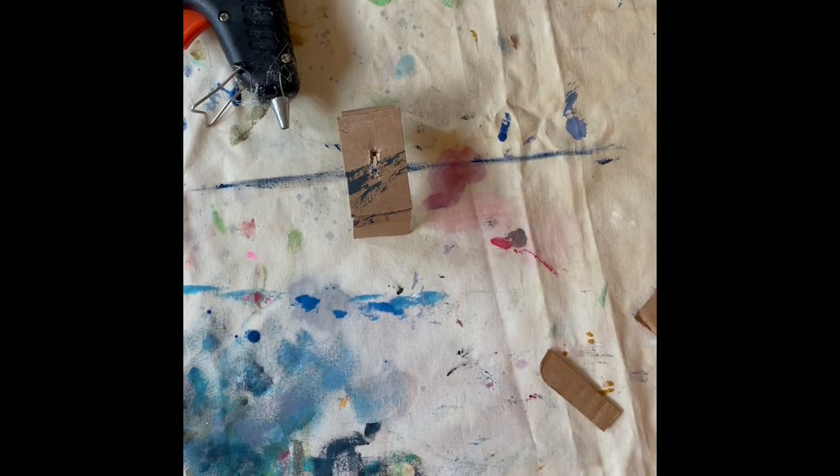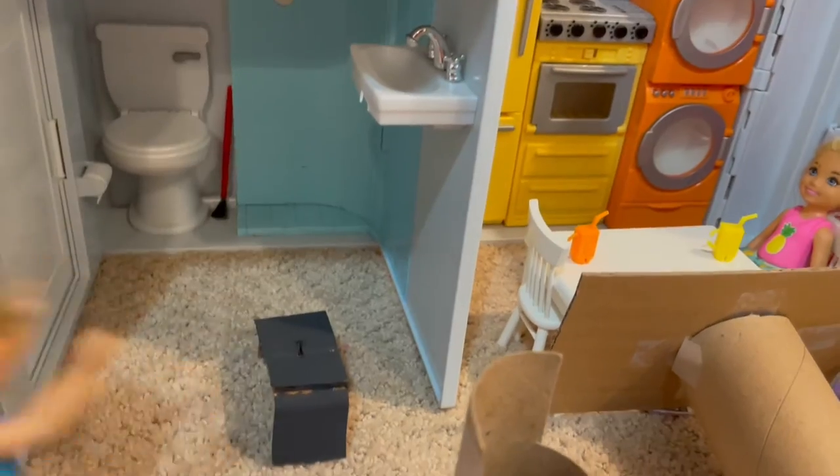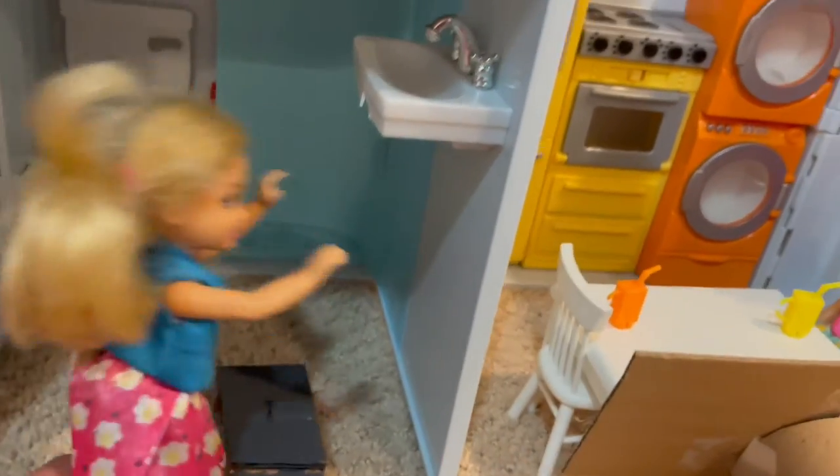If you want to paint the step stool you can. I am going to paint it black. Now I can reach the sink.